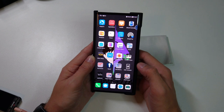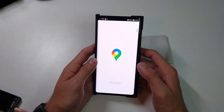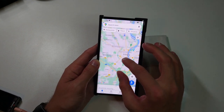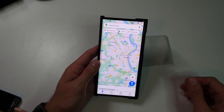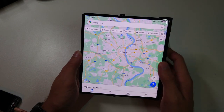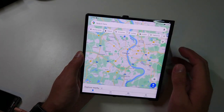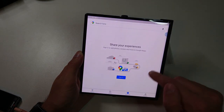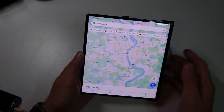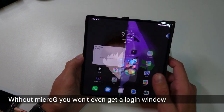The only issue I encountered with apps involves applications that require Google Play Services. Interestingly, most of them work fine even without it. For example, Google Maps works here without any issues — I can navigate around. The only problem comes when you need a Google Play account, such as signing in to contribute. Micro-G services load for me but don't fully work. If you don't have Micro-G installed, the sign-in won't come up at all. Social media and cloud apps run fine.